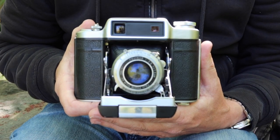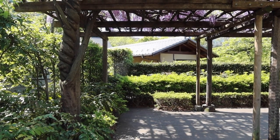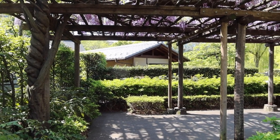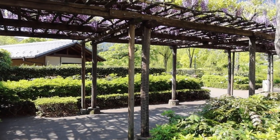Hello again everyone from Tokyo Japan and welcome back to Japan Vintage Camera and my second video of the day from Hinokicho Park where it continues to be a beautiful day. There are a lot more people here than when I arrived about 45 minutes ago. This park is one of the more popular places to visit when the weather is nice, especially in the springtime.